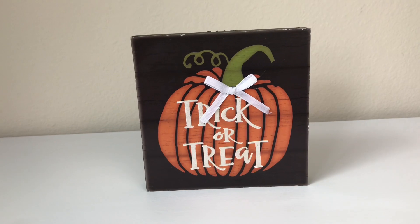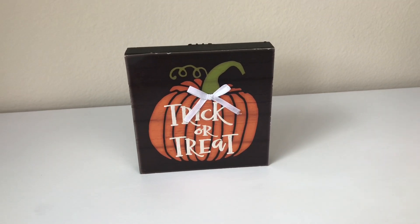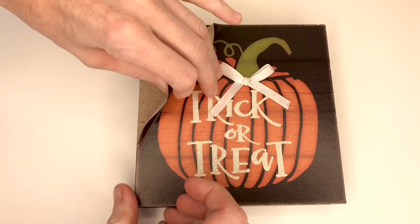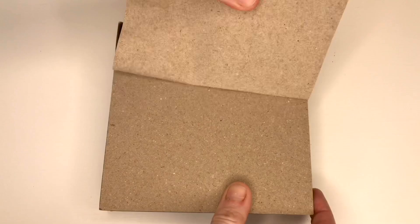The way I'm going to decorate mine is with a lot of fall embellishments. The first one is a sign. This sign started out as a Halloween sign and I got it at Dollar Tree. I'm going to remove that paper front — I'll take the corner and just pull it all the way off.